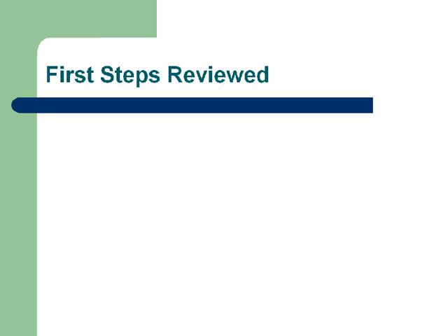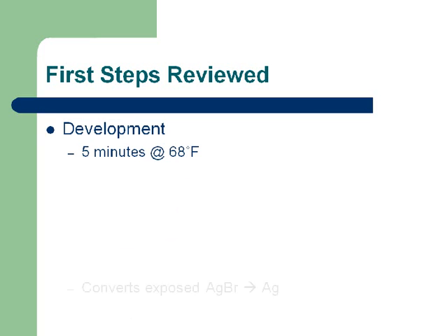Let's review the steps of processing. First step is development — 5 minutes at 68 degrees Fahrenheit. I don't care if you know those numbers since we're not doing any hand processing; I just included them for completeness. The important thing you need to know is what developer does: it takes silver bromide and converts it to silver. That is the primary and most important function of the developer.